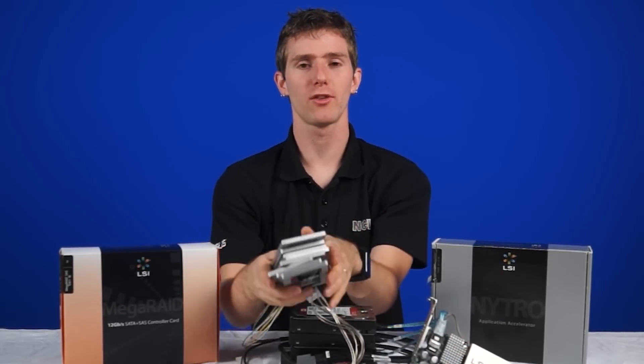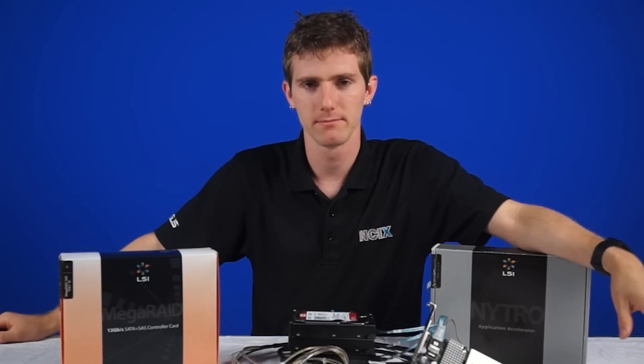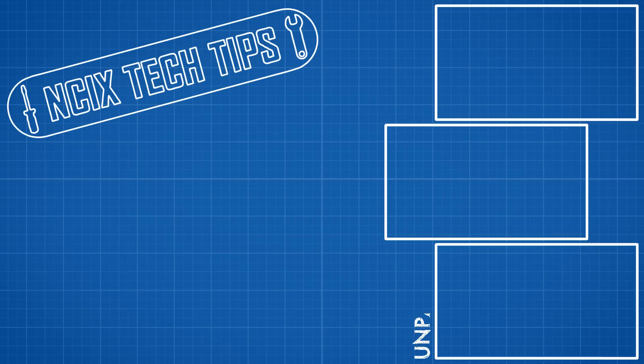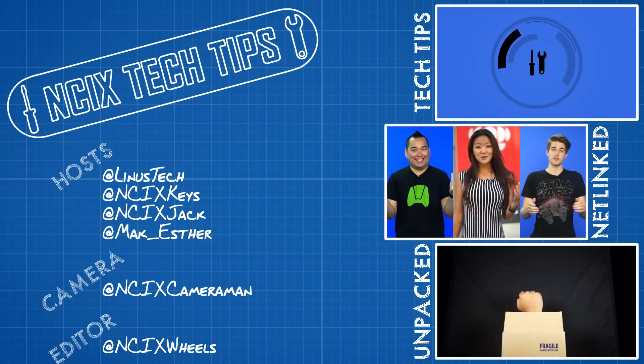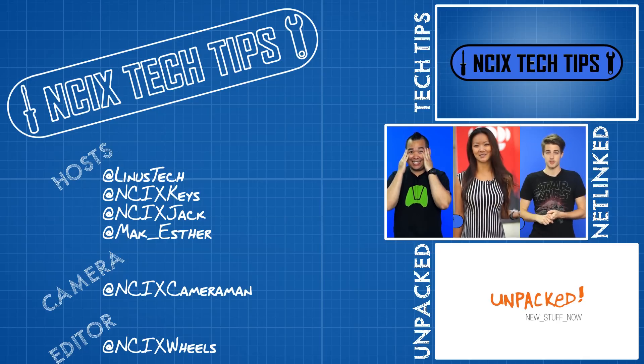Thank you for watching. As always, don't forget to subscribe for more videos like this from NCIX.com. See you next time.